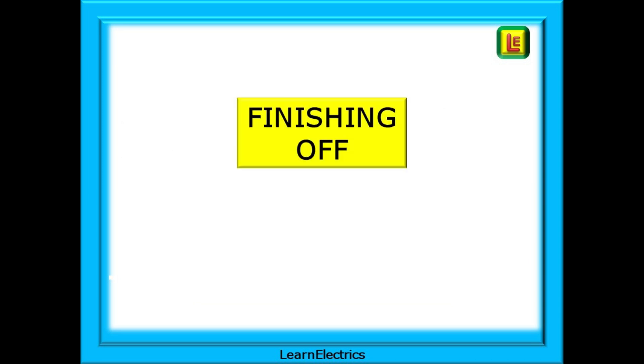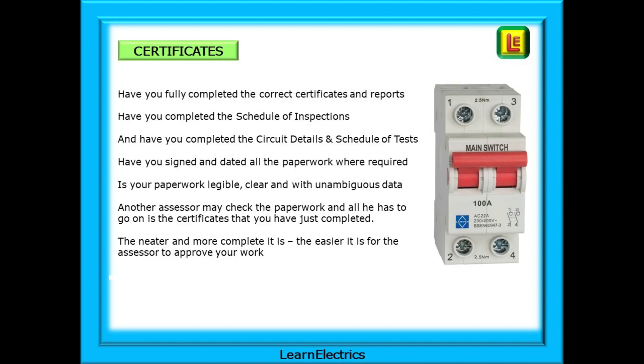When all the testing is complete, move to the finishing-off stage — this is part of your assessment. Think about certificates, inspection schedules, test schedules and condition reports. Have you fully completed the correct certificates and reports? Have you completed the schedule of inspections and the schedule of tests? Have you signed and dated all the paperwork where required? Is your paperwork legible, clear and with unambiguous data? Another assessor may check the paperwork and all they have to go on is the certificates you have just completed — the neater and more complete they are, the easier it is for the assessor to approve your work.